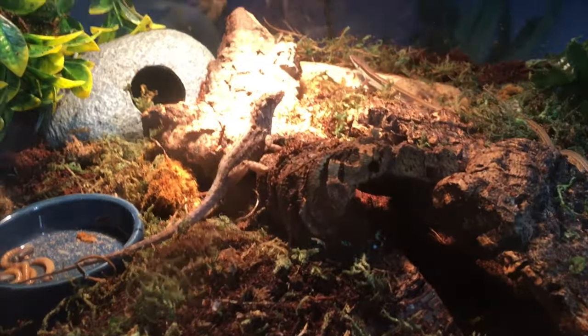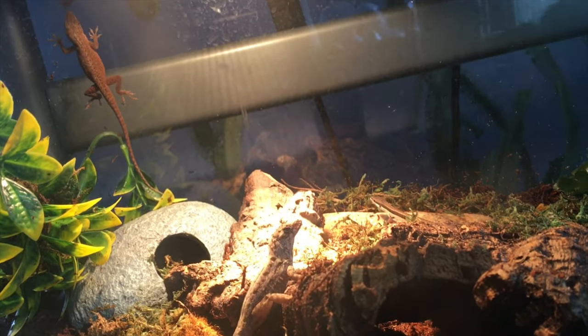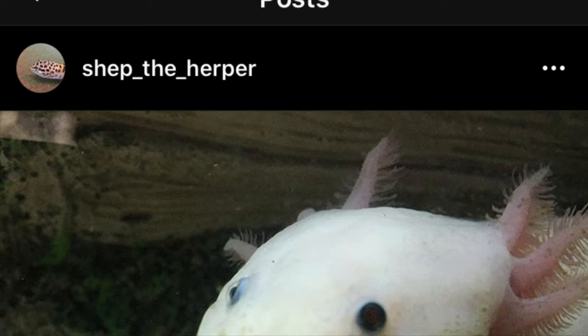Well anyways guys, I hope you enjoyed this video. If you have any questions about making your own paludarium like this, you can DM me — my Instagram is Shep underscore the underscore Herper. Leave your suggestions for new videos in the comments below. Subscribe if you want more, I do a lot of new videos. Have a great day.